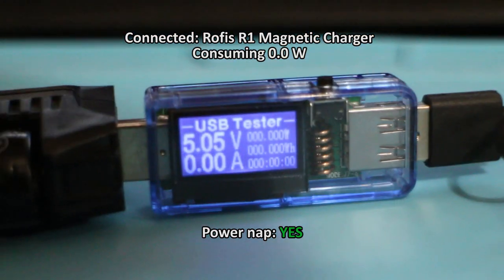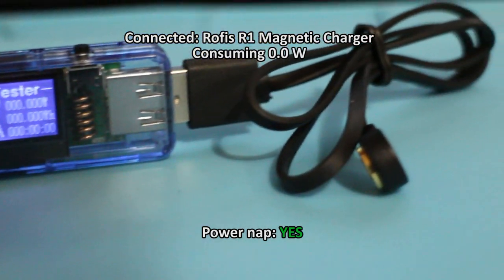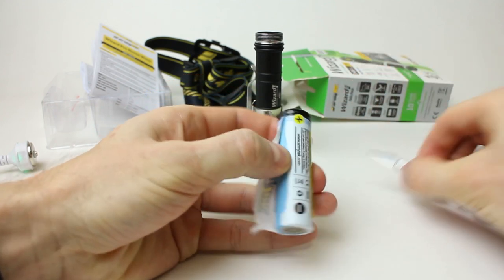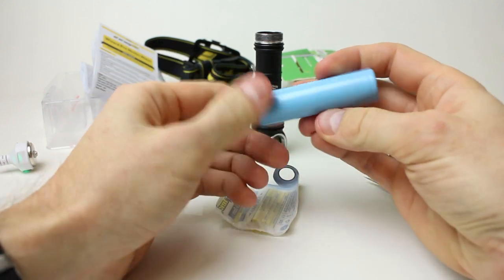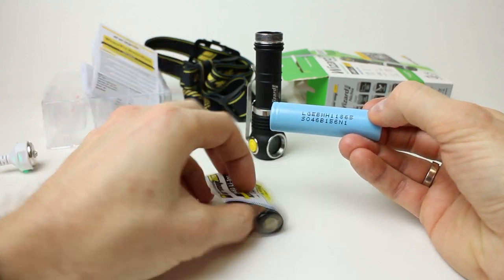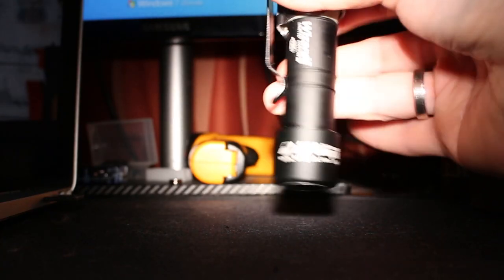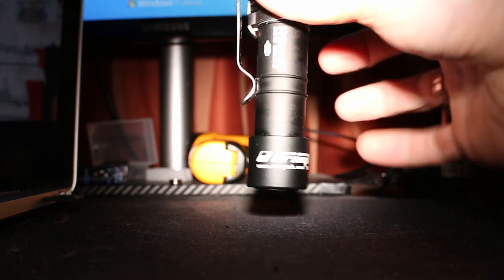The included battery is a re-wrapped flat-top 3,200mAh LG MH1, rated for standard discharge of 620mA and 10A max discharge current. The manual claims 50 hours on Main 1 mode, 10 hours on Main 2, and 4 hours 10 minutes on Main 3. It will take almost 2 hours to drain on Turbo 1, and Turbo 2 is under an hour if the light is sufficiently cooled.